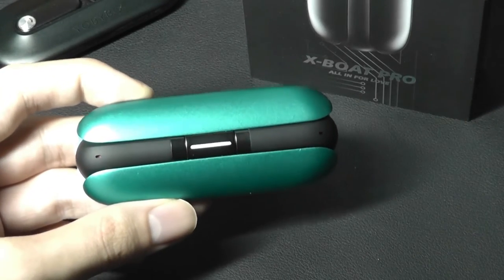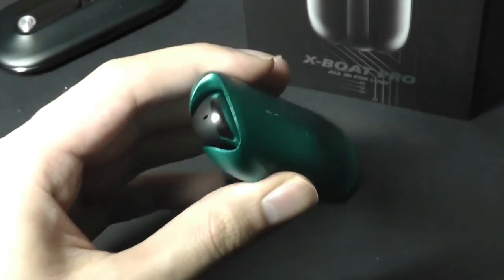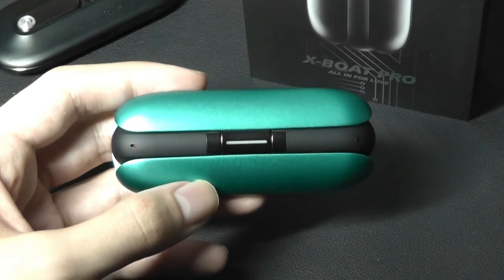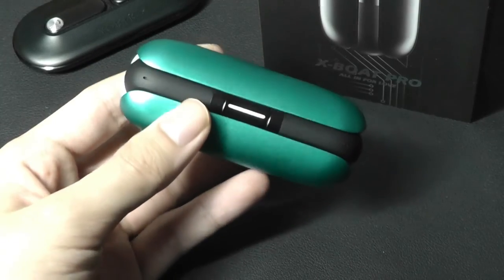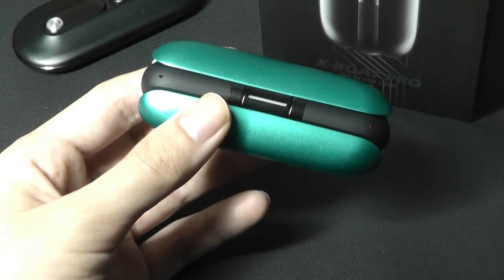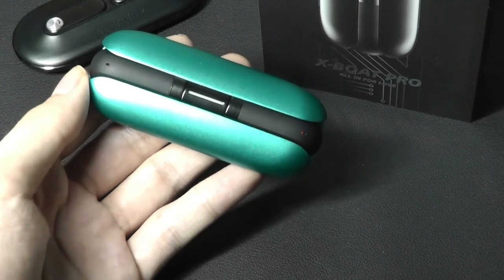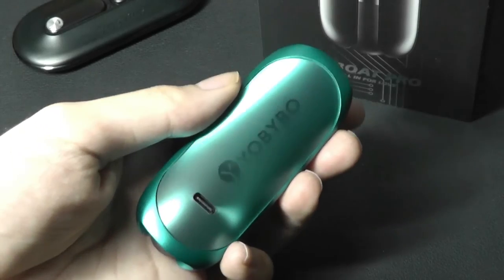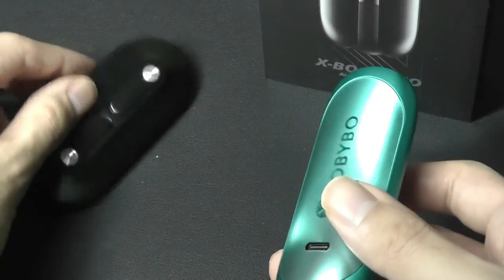That's pretty much our quick hands-on review of the X-Boat Pro. These undeniably have one of the coolest case designs and most premium constructions I've seen — you have to hold it to understand how hefty and well-made it is, carved from a single chunk of metal and glass. Surprisingly, the sound clarity also lives up, with LDAC support keeping everything very clean. The touch controls are easy to master. Active noise cancellation is still a bit iffy, and a low-latency mode would make these even more complete, but overall a very cool pair of buds. Links are in the description below — thanks for watching OS Reviews.